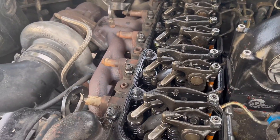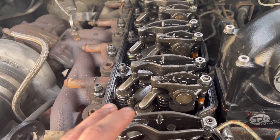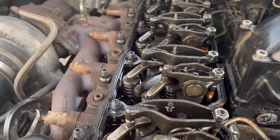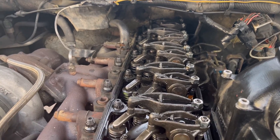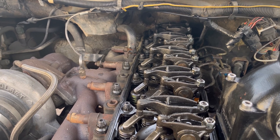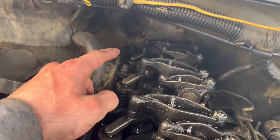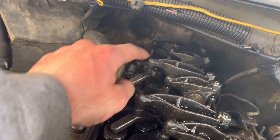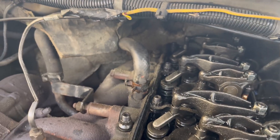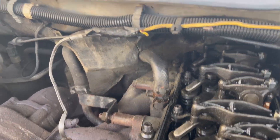A couple hours later, all the head studs are done — everything's been replaced. Honestly a pretty easy job, just very tedious going one by one. It's a good upgrade to basically bulletproof your engine for higher power and boost levels. The back four studs — especially the very back two and the one under the rocker — you'll have to maneuver and angle the stud in, but they do go in.